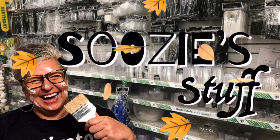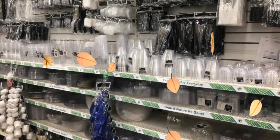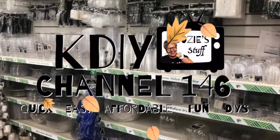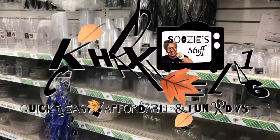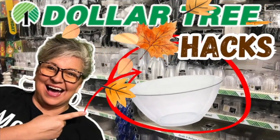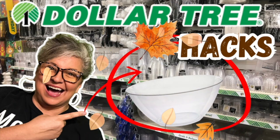Hey everybody, I'm Suzy, and this is Suzy's Stuff. Welcome to Station K-DIY, Channel 146, home of quick, easy, affordable, and always fun DIYs. Today is all about Dollar Tree plastic wear. Let's get started right now.